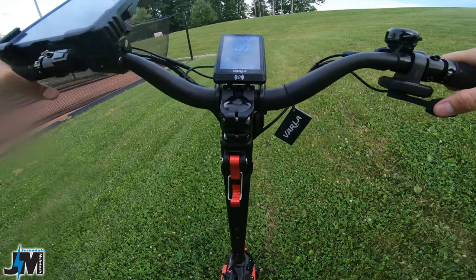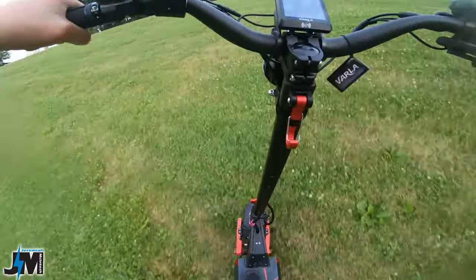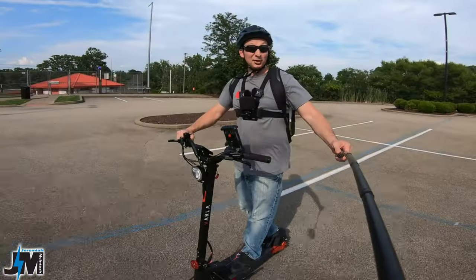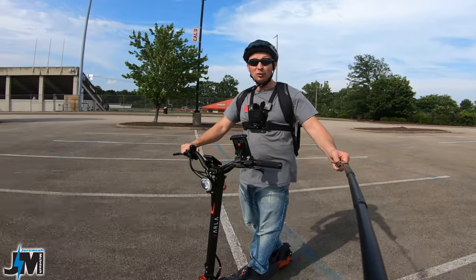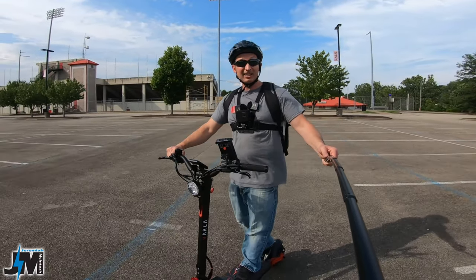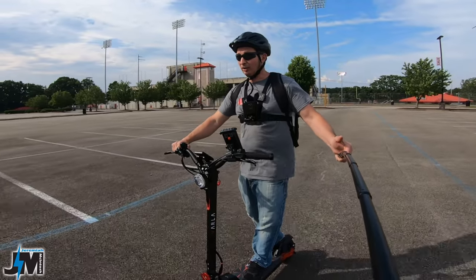Let's see if we can make it up this hill with this scooter, and this is after riding what 11 miles on this battery charge. Look at that — right up, no problem, that's crazy. As you can see this scooter is super quick. I was able to get it up to 32 miles per hour in this short parking lot, and it would probably go the max speed of 40 that it's rated for if I had a longer stretch, which we might try out later.